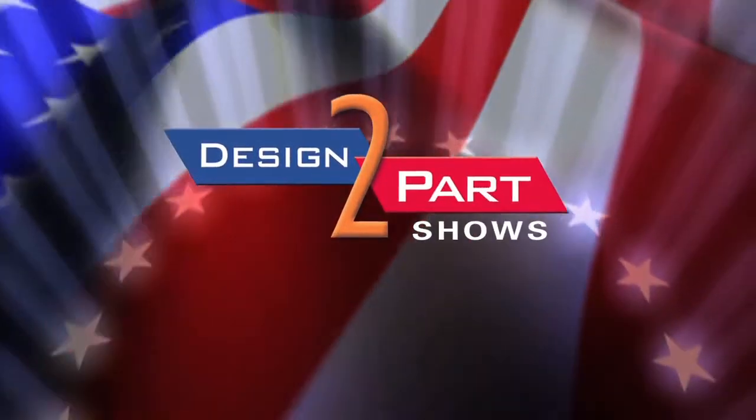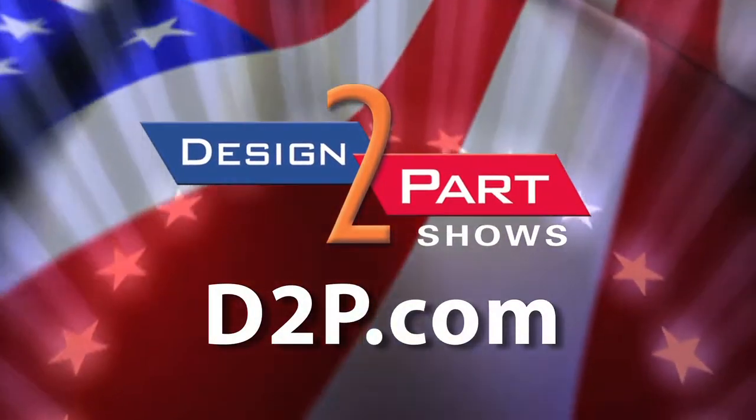Specifically, we offer high quality, rapid delivery, excellent service and backup. See us and other quality suppliers at d2p.com.